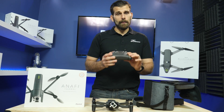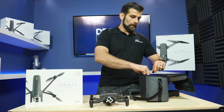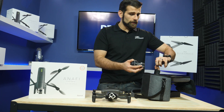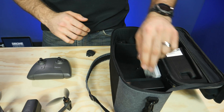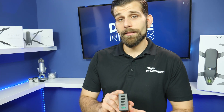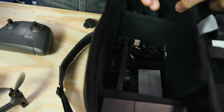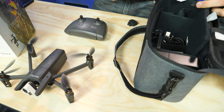Also included in the case is the remote controller. You're going to have a total of three batteries in this combination — it comes with two extra batteries inside here on the sides. Everything has its own little slot, its own position to be carried. You've got the battery slots, the remote controller, and here you have your charging brick. You're able to plug multiple USBs into it, so you can charge everything out in the field at once. Right underneath, behind the manuals, you have the tablet holder and all the USB cables needed to charge everything up.